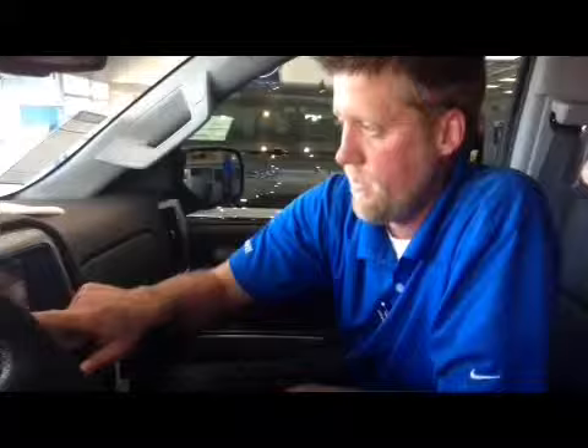Let me re-enter that. One-two-one-two, enter. That's going to lock it. What that means is, say you valet your vehicle — you don't want anybody messing with your system. They cannot change anything in your truck; they cannot change the radio. They have to put in the code to change it, so it locks up your whole system.